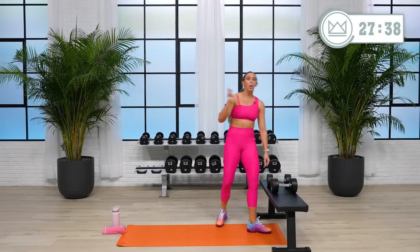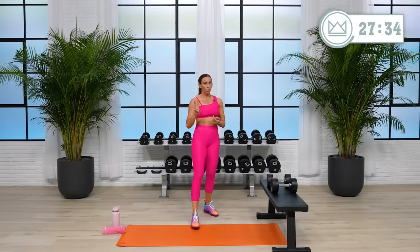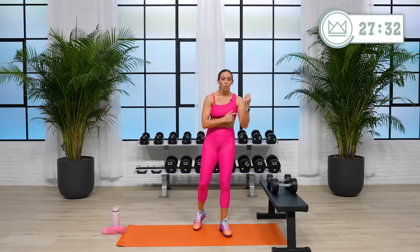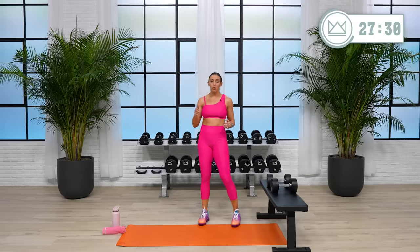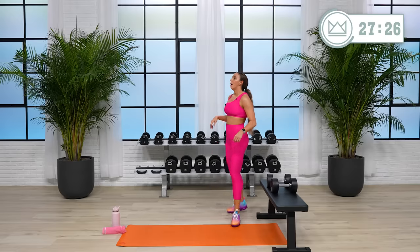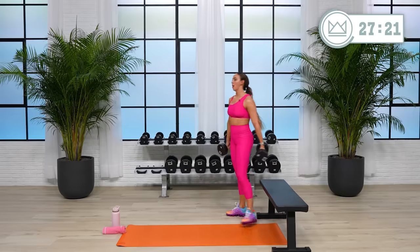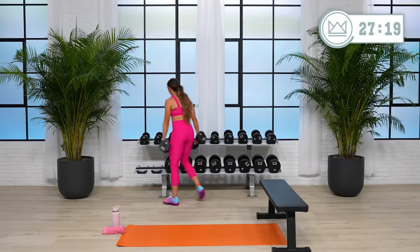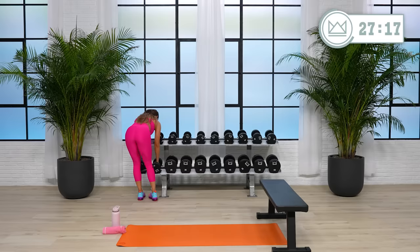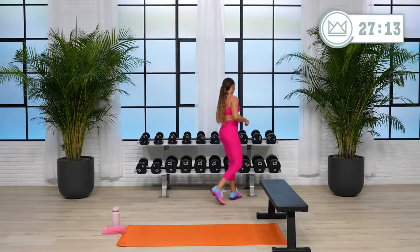We're moving into upper body, starting with shoulders. We'll hit a couple shoulder moves, then biceps, triceps, and back, and close with a little chest — one exercise for each of those muscle groups. You're doing great. In the 60 seconds, grab water. If you want to jog around to keep your heart rate up, that's okay, but I want your muscles to get a little bit of fuel back in them.